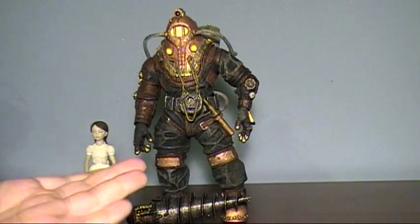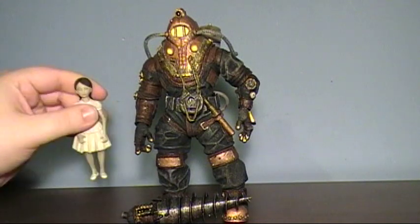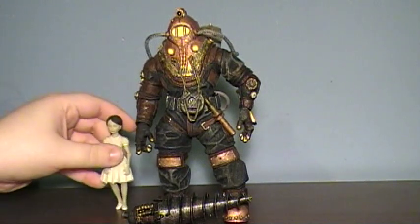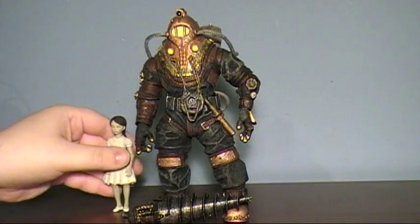Hey guys, back with a new video. Today I'm doing Subject Delta from NECA's Bioshock 2 figure line, their player series Bioshock 2. This little doll does not come with him — she's there just for looks. This is Eleanor as a Little Sister, but she's just there to hang out, and she's gonna fall over now that I moved her.